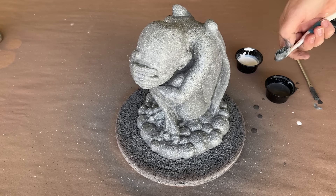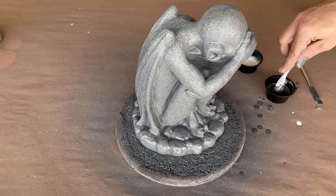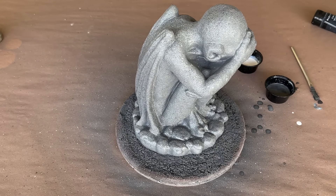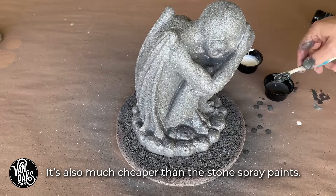This speckled paint job is a very Disneyland approach to concrete objects. If you're ever in the park, take a look and you'll see what I mean. It's a little cartoonish, but it definitely passes the 10-foot test.